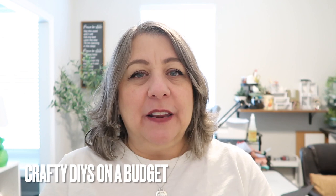I'm popping in to tell you guys I do have a Facebook crafting group called Crafty DIYs on a Budget. I would love it if you joined and shared a project you're working on or something that's inspiring you, because we would love to encourage you on your creative journey. The link will be in the description box below.